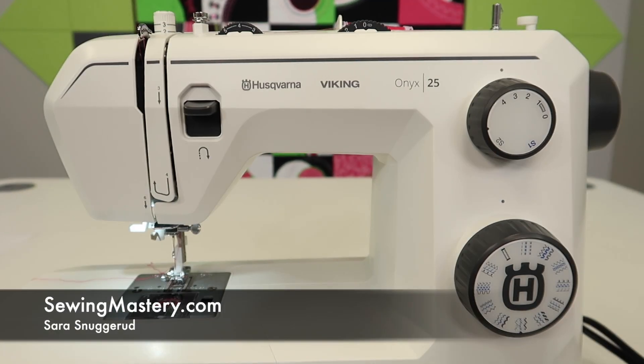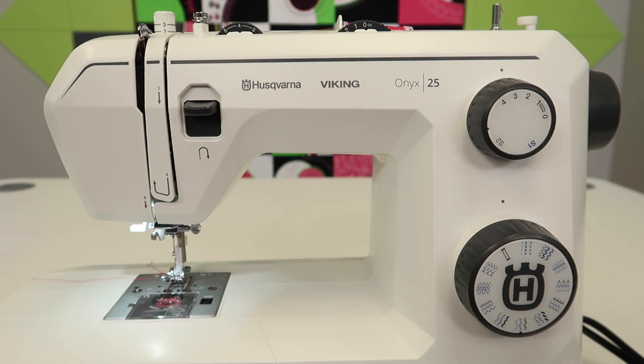This is going to be one of the most important videos you watch if you own a Husqvarna Viking Onyx 25 — how to clean it and take care of it so it lasts the longest.